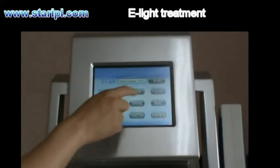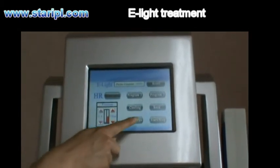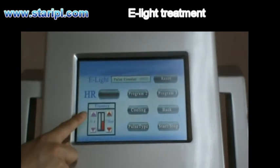The counter, the programs, the post-step, stop and start controls, and the energy settings for both IPL and RF are all available on this interface.